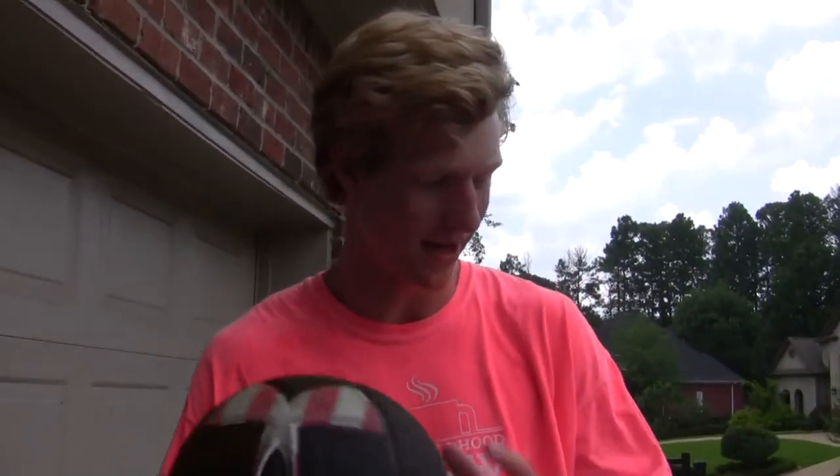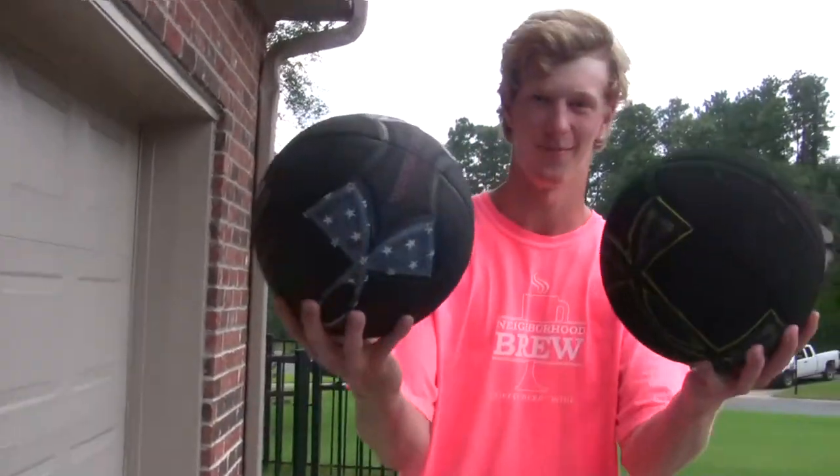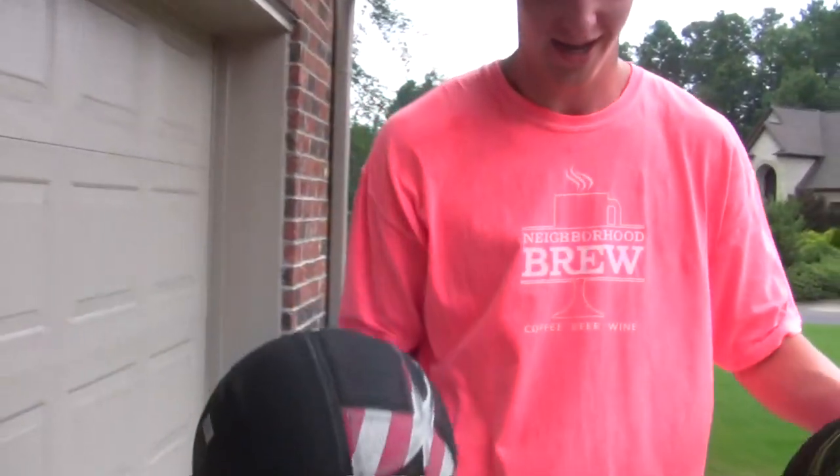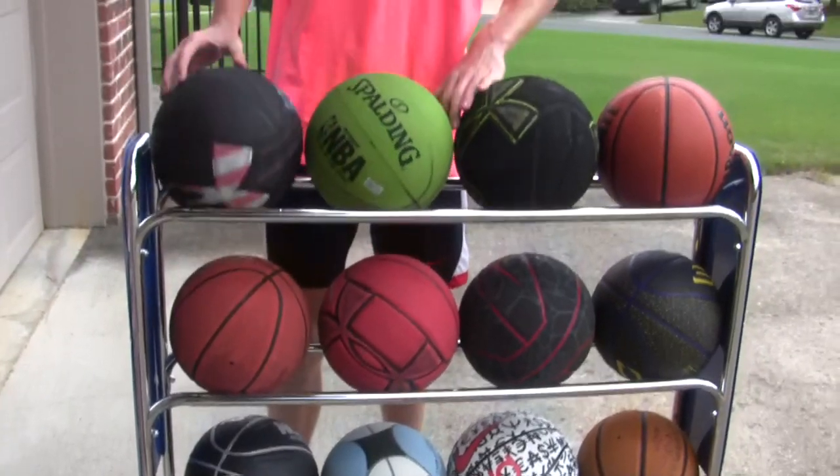People in the comments have been talking crap about the basketballs I've been using, saying they're not full size, but clearly they're full size. Out of all the basketballs I have, I definitely like the Under Armour ones the best because they have the best grip.